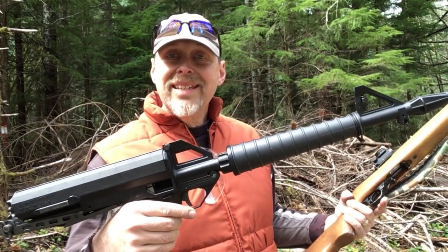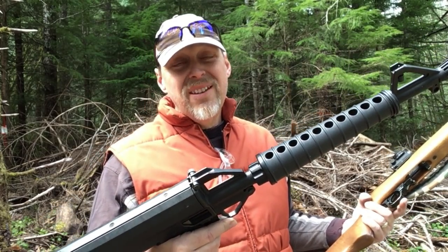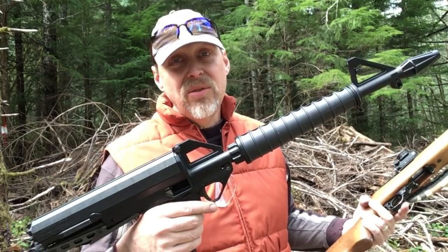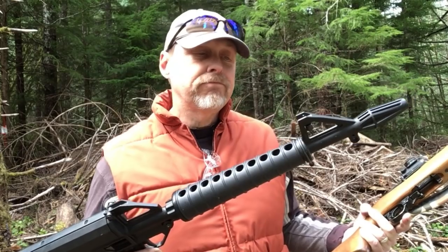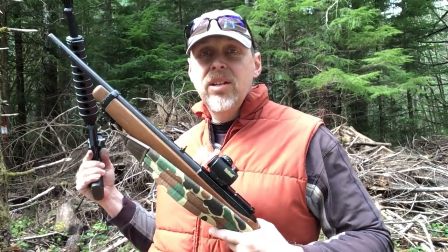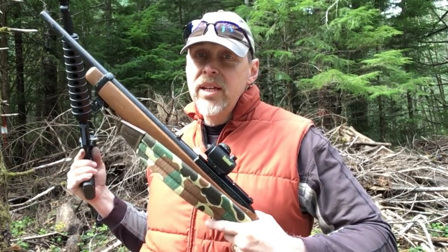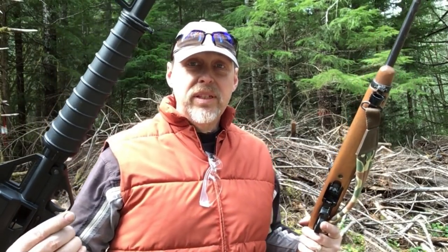If you were to buy one of these today, the price is almost $700 brand new. For $700, it's a pretty nice 22 — probably one of the best you're going to get if you want high capacity. If you like it the way it is, that's awesome. If you want to customize it and make your own statement, then the Ruger 10-22 is your rifle. But as far as aesthetics are concerned, never the twain shall meet — either you like this one or you like this one. Traditional versus a complete redesign.